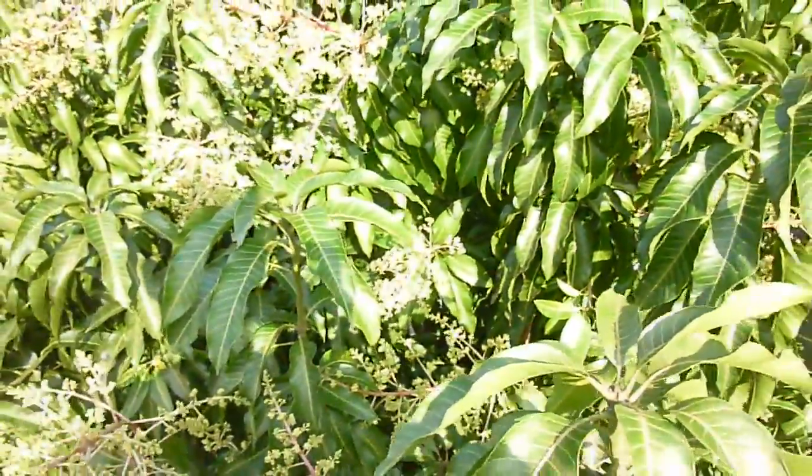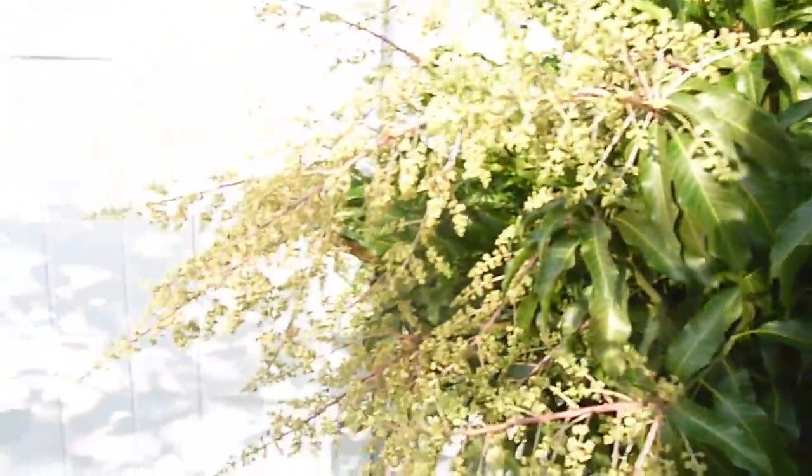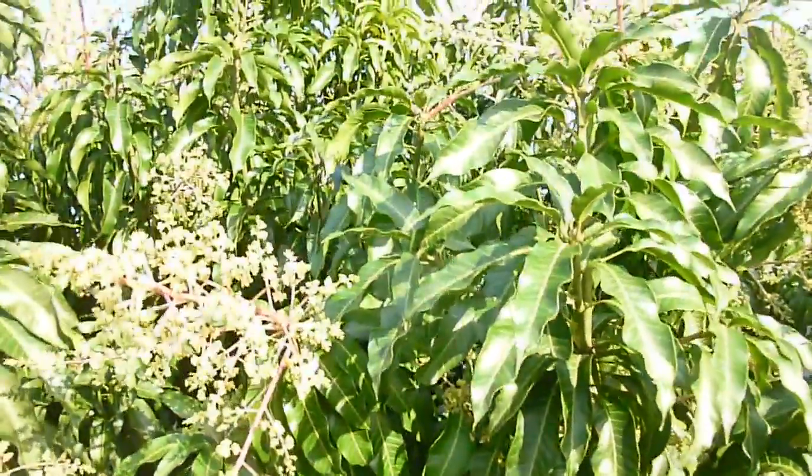Hi, this is Eat the Plants. One of my subscribers asked me to do a video update for my Namdokmai number four mango tree, so I figured I'd come out here and update everybody on how the tree is doing. As you can see, this tree has sprung up — it grows really well and actually grows faster than I thought.